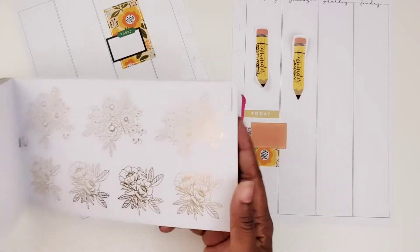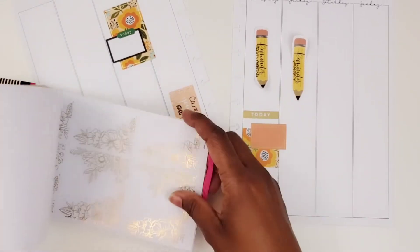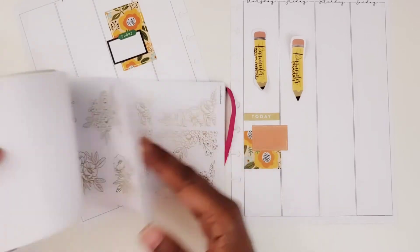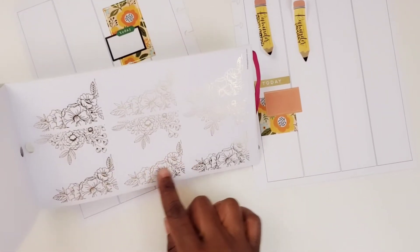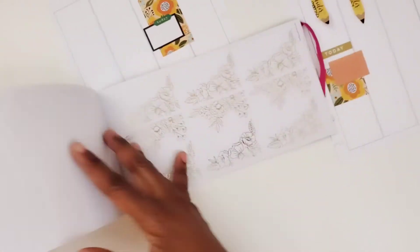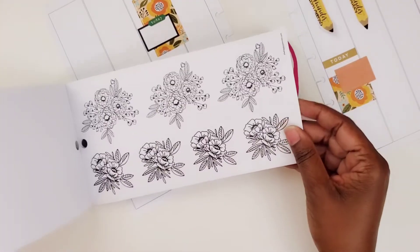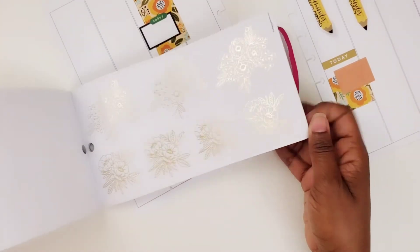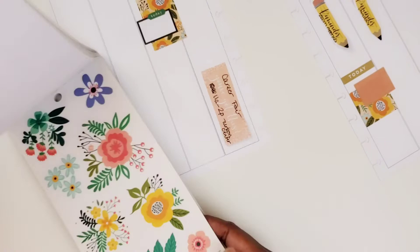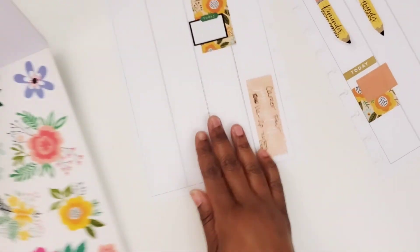There are so many of these stickers on the back that I haven't even touched. Look at these — some of these are like corner pieces, foiled ones, and some black and white ones, and some more foiled. Yeah, I have not really used any of this stuff.